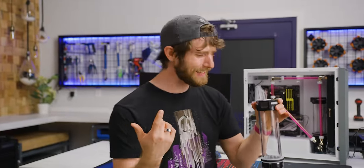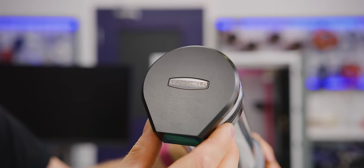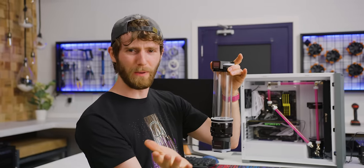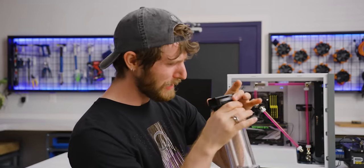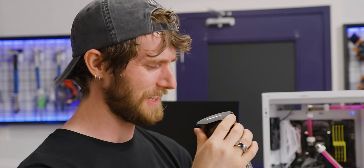Hold on a second. You're telling me this thing right here fills my loop for me, helps me bleed out all the air bubbles, detects leaks, stops leaks, and gives me a whole bunch of other information about my water cooling system. Okay, we're gonna have to test that out.